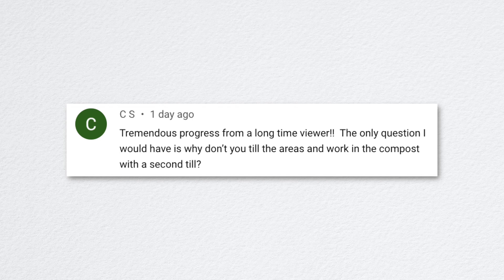A viewer asked why we don't till the areas and work in the compost. Honestly, the no-till method — aka we're being lazy — is the answer. It'll work its way down, and it's not disrupting the soil that's currently there. The soil looks horrible but it grows things, as evidenced by our cut flower garden doing pretty well.